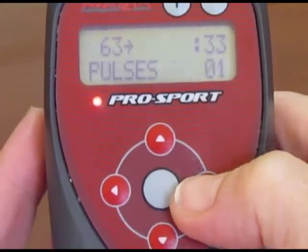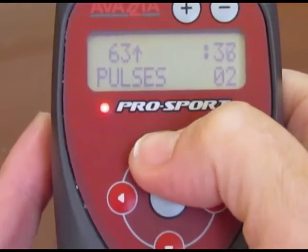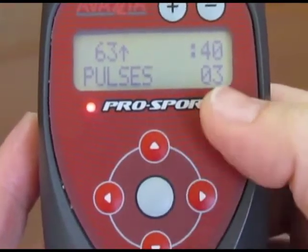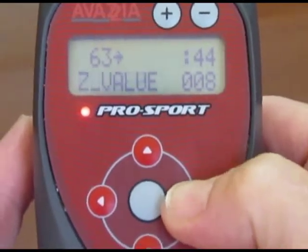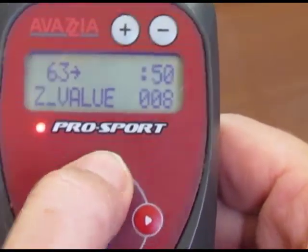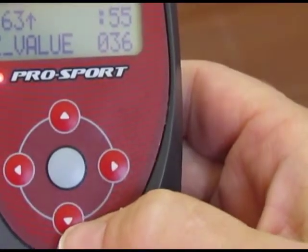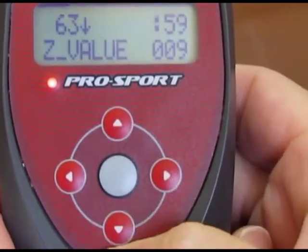Next we're going to come over and select pulses. We can increase the number of pulses per packet as desired. This time we chose three pulses per packet. Now we're going to select how close together those pulses are. The bigger the Z value, the more time between pulses, so the gentler that packet of pulses will be. Or you can reduce that number and tighten them up.